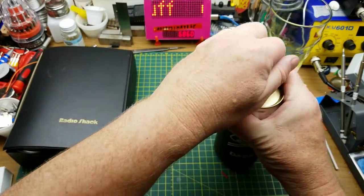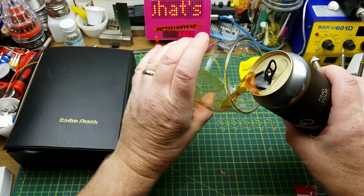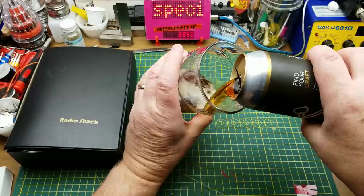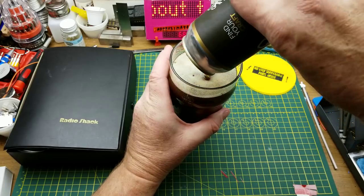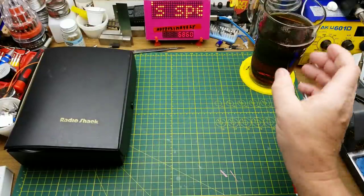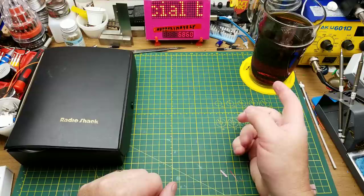First order of business as usual is checking out a different beer. This is Bavarian Dark Lager from District Brewing Company in Regina, Saskatchewan. The tasting notes describe it as malt-forward with notes of toffee, raisin, and chocolate. Yeah, a fair bit of that toffee note in there — that's kind of neat.